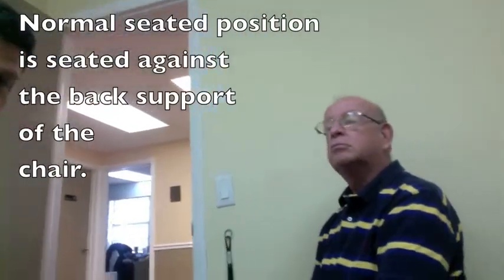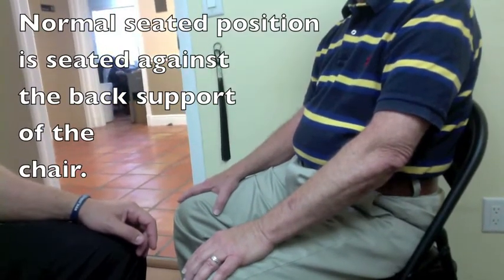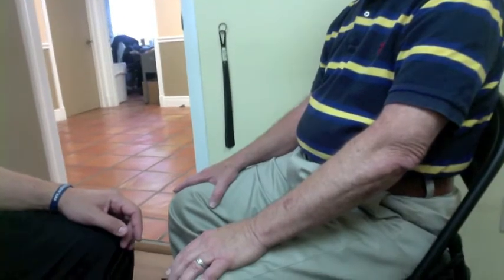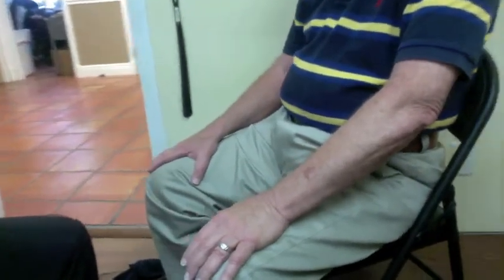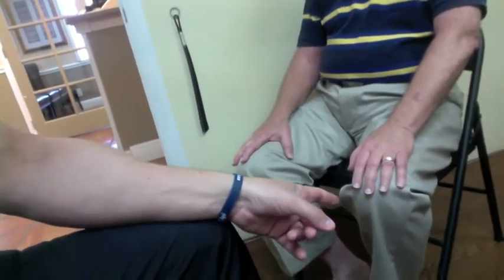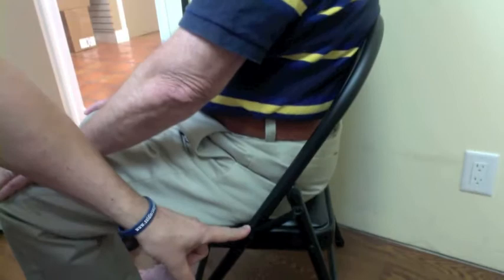The first step is actually getting into the chair in the right position. It makes a difference — don't take it lightly. What we're going to show you here is that Dr. Mallon is seated in the chair like anybody would, which is not the position we want. So I'm going to show you that he is seated far back. We want the hip joint to be at 90 degrees, so he's seated all the way back.